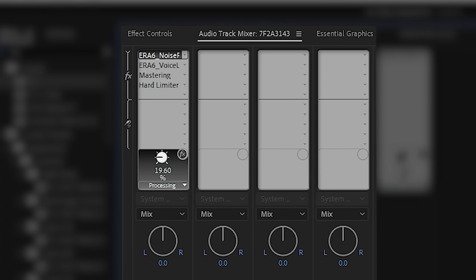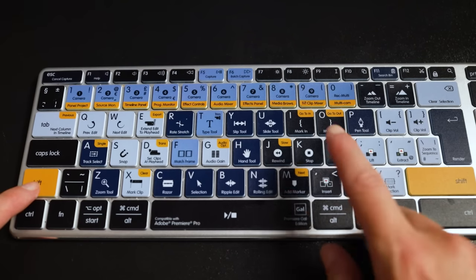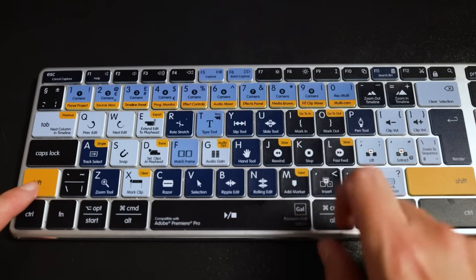The design is very intuitive — the yellow shift key actually corresponds to all the smaller yellow markings on the keyboard. And even if you have custom shortcuts mapped, that's fine, because this keyboard is a beautiful addition to your workspace that doesn't clutter it with excess cables.